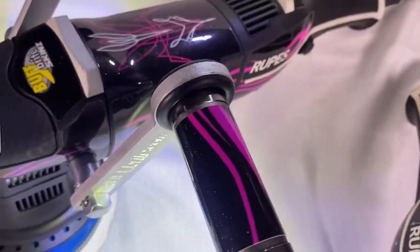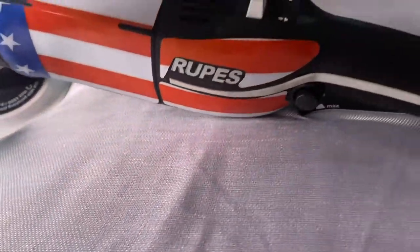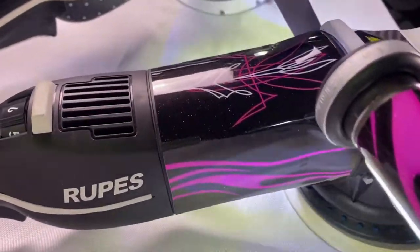The time has come to take your polisher to the next level. The durable Buff Bright Skins. They are precision cut and easy to install, and will take your social media and company image to the next level.